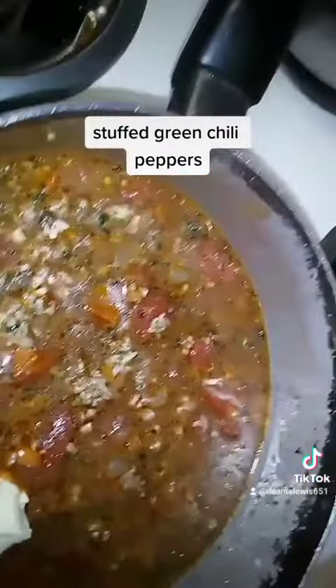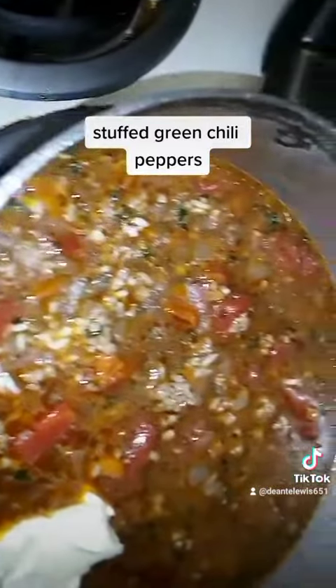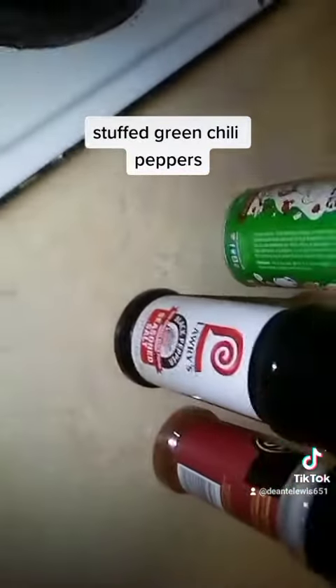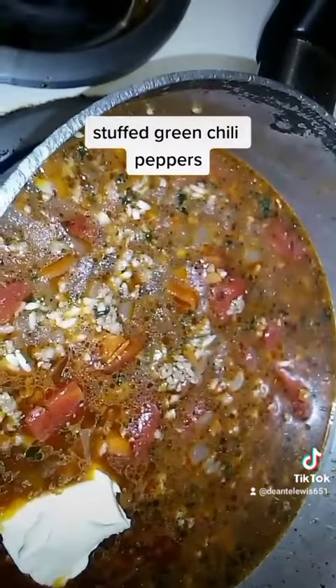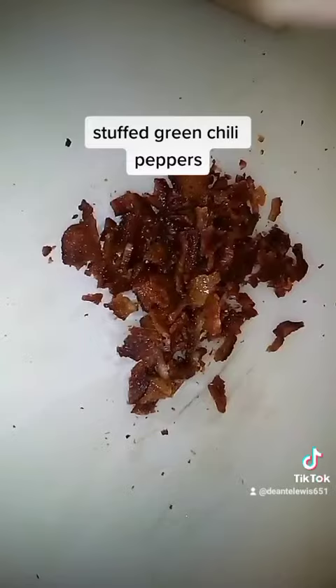Now I got my rice and all my vegetables. I put some beef broth in there, some Lowry seasoning sauce, some Tony's Creole seasoning, some paprika, a little bit of butter, and some water. So we're gonna cook this right now.